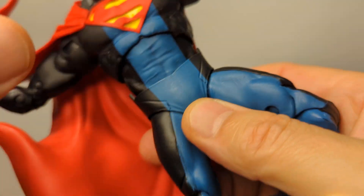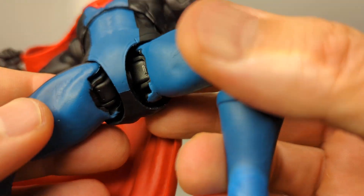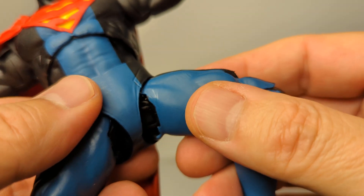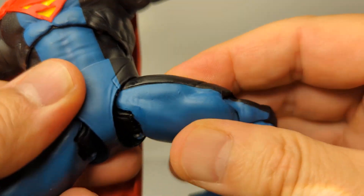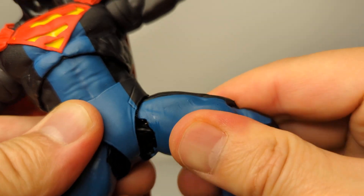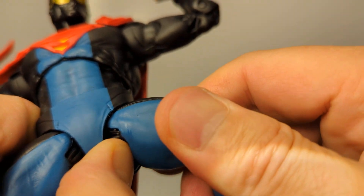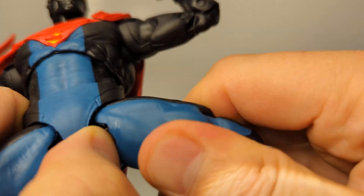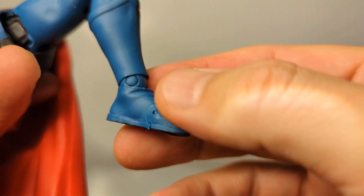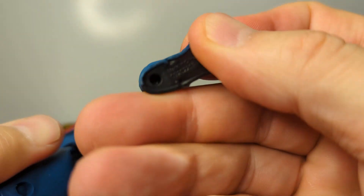In terms of leg articulation, it's got that normal McFarlane weird hinge-pin thing that allows lots of flexibility in movement and rotation — it's not a bad joint. You can also get a thigh swivel if you hold that down, though it's really hard to move. Double joints at the knee, and rocking ankles with articulated toes.